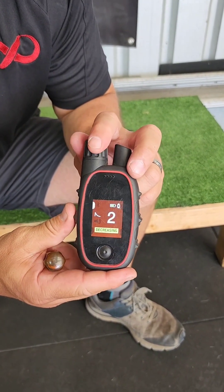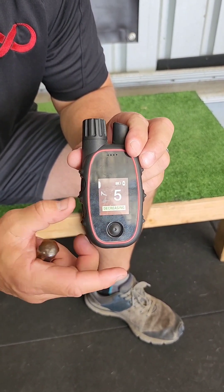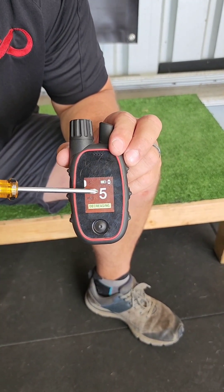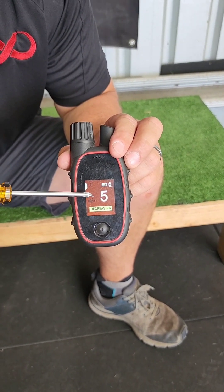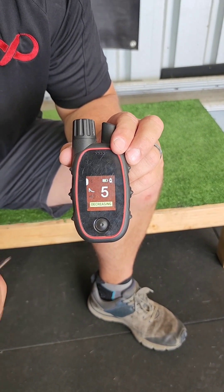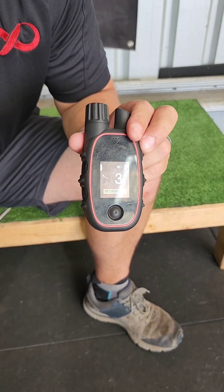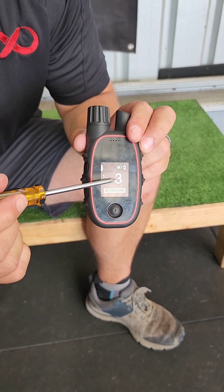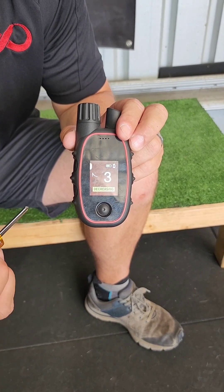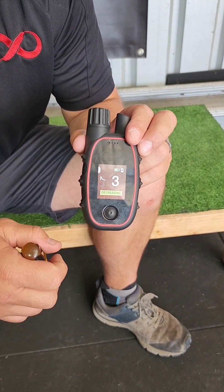The next mode is decreasing. The stim level will decrease the longer you hold the stimulation button. We can set the level it starts at — here we've set five. Decreasing is denoted by the decreasing icon and the word 'decreasing.' Using the app you can set what level it'll stop decreasing to. The default setting is that it will decrease to zero, and the default for rising is that it will rise to the highest level.